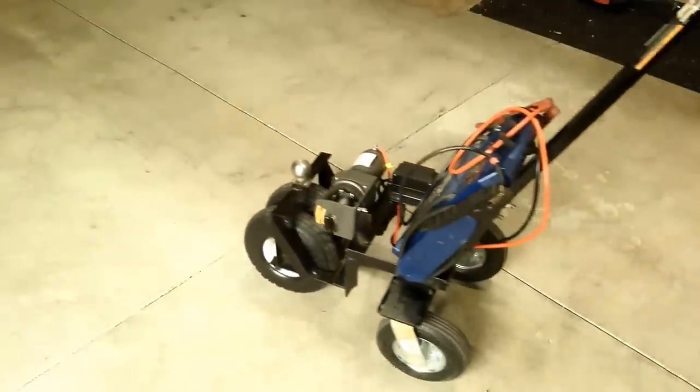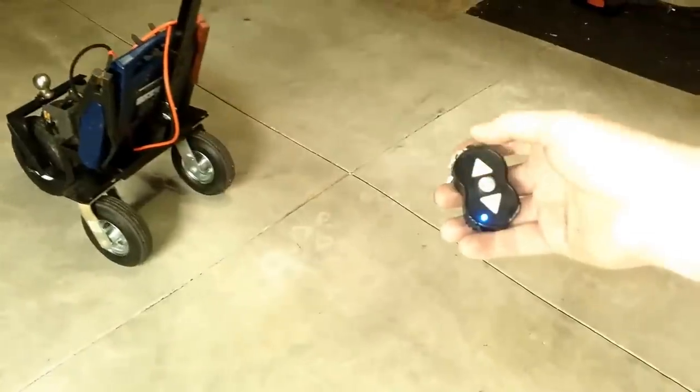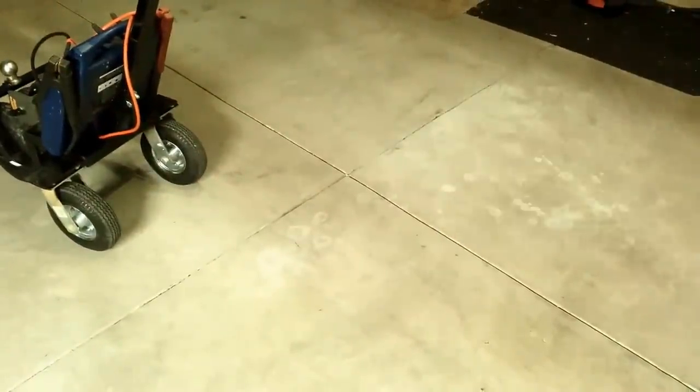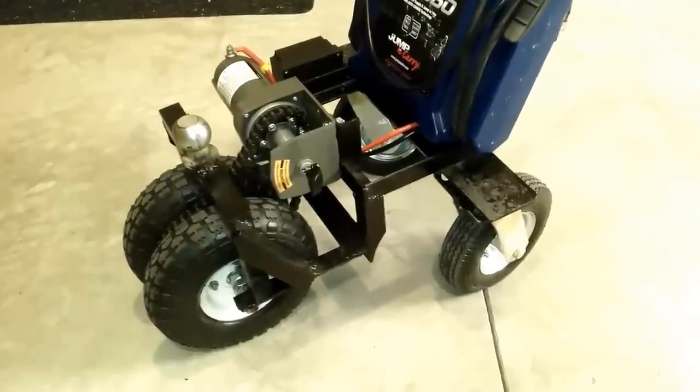Just to give you an idea of how fast it is, I thought I'd record it going by. You can see it's not too fast, not too slow. I am using a remote to control it. That's all there is to this build — it's pretty straightforward and simple for the average do-it-yourselfer.